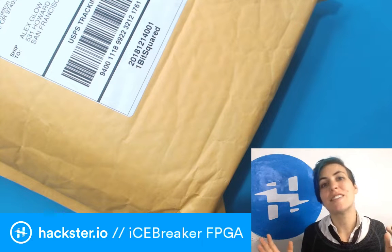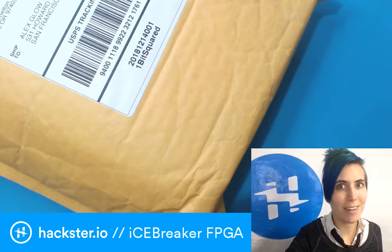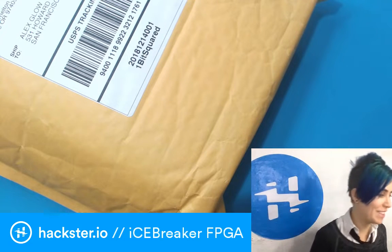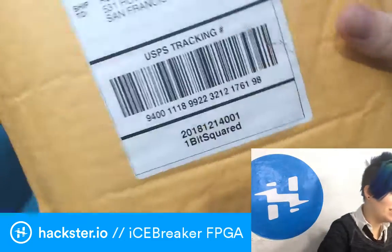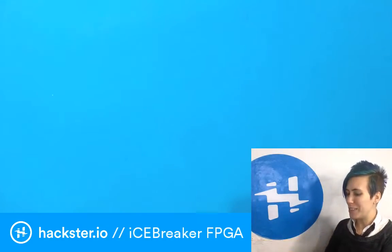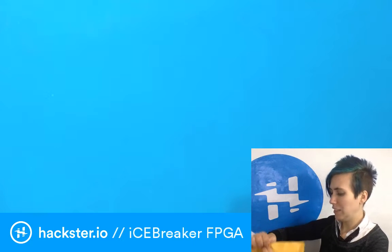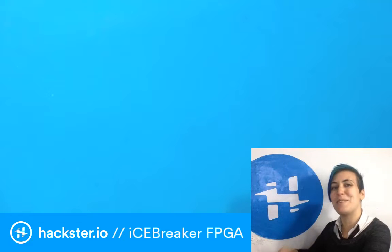Yo, Hacksters! Alex Glow here. It is the holidays, but I have not forgotten about you. It's still Fundum Friday, and I still have a really cool — actually, a cooler thing than usual for you here today. So we got a package from OneBitSquared, aka Pyotr, who's super awesome. And I can't wait to open this because I think it's something that is currently funding on CrowdSupply. Otherwise I've got the title of this video all wrong, so that would be embarrassing.